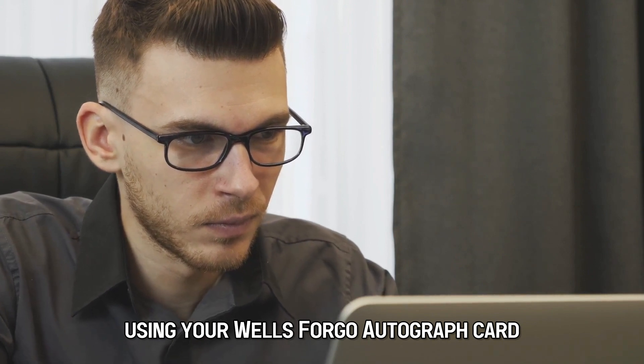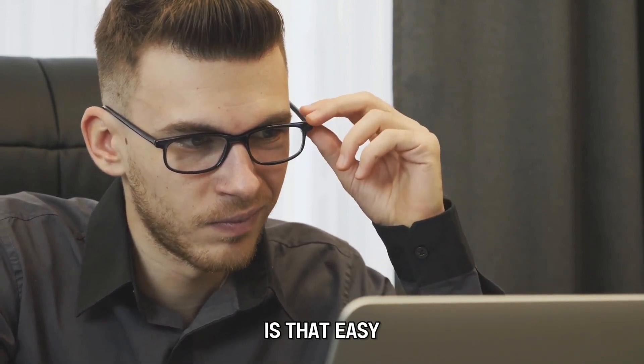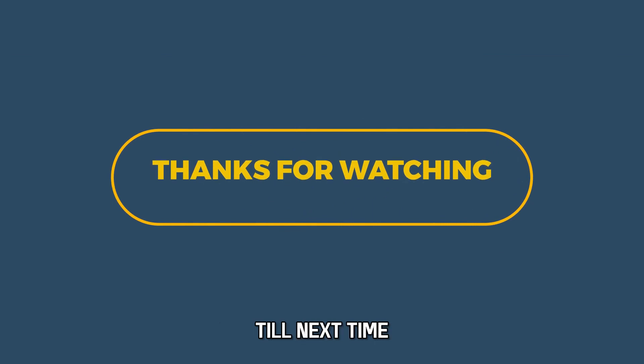And there you have it! Using your Wells Fargo Autograph card is that easy! Thanks for watching! Till next time!